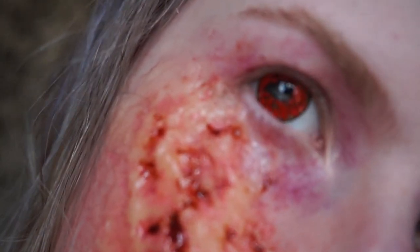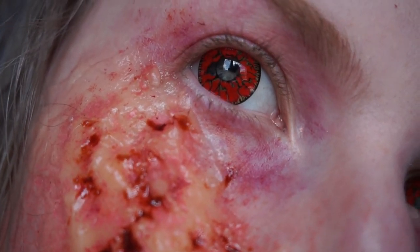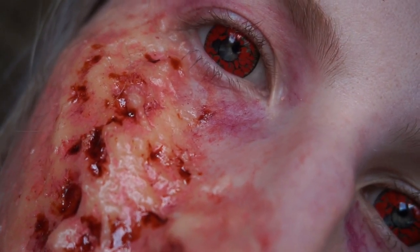And there we have a burn victim! Feel free to recreate this look and tag me on Instagram at evergore underscore — I can't wait to see it, and I'll see you in my next video. Bye!